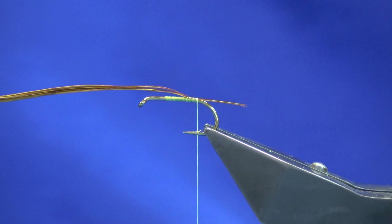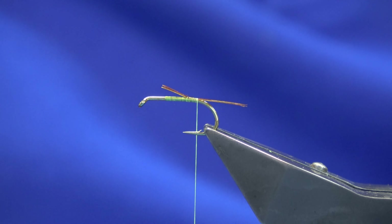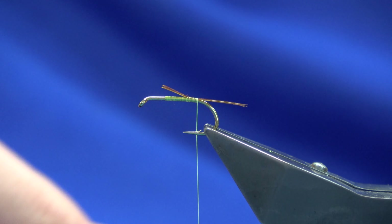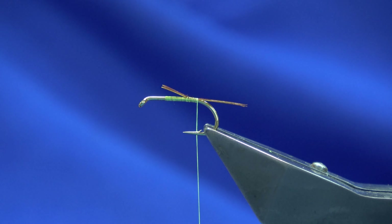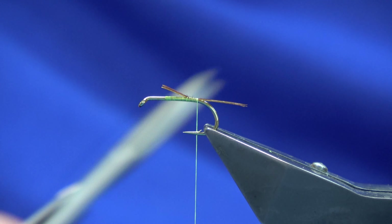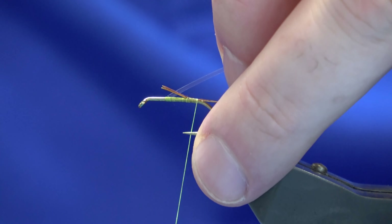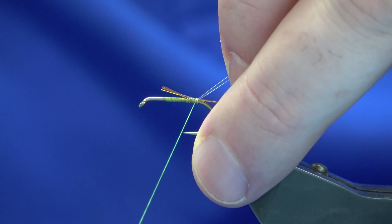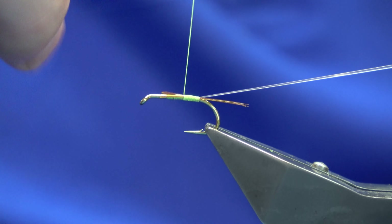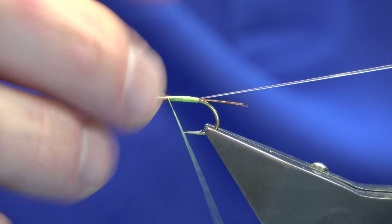Scissors would be good — I'm just going to come in and trim that to the length of the body. For the rib, I'm going to use a Uni Mylar in clear. Now we're going to colour it up — it's also good with a gold rib as we all know. I'm just going to offer the Uni Mylar up to the hook, come round with a turn, pull it in, round about the length of the body, and then just work the thread forward to hang everything in.